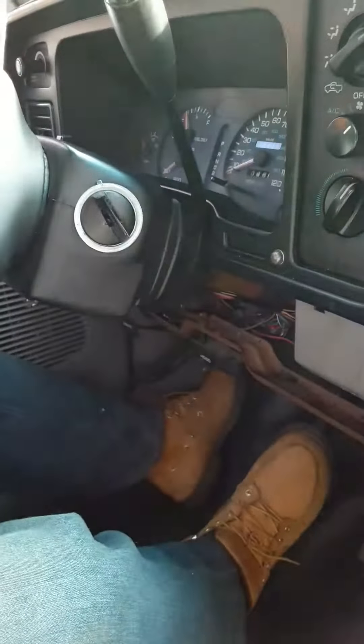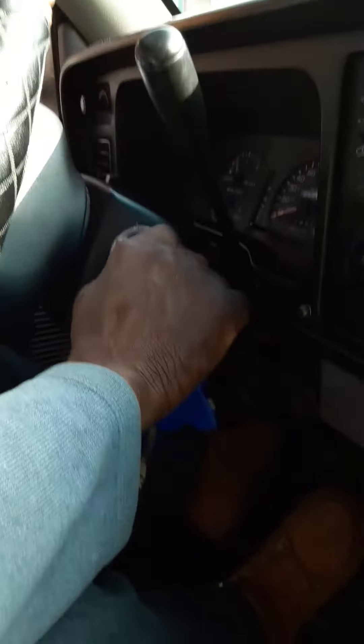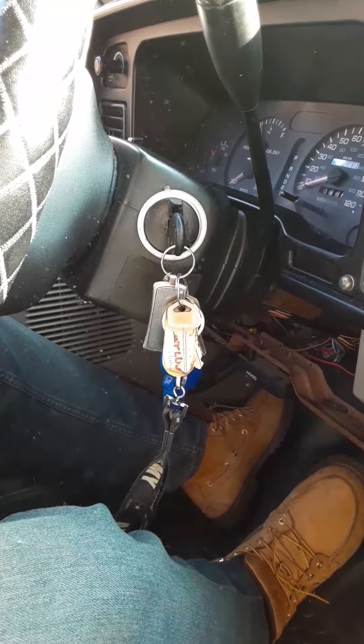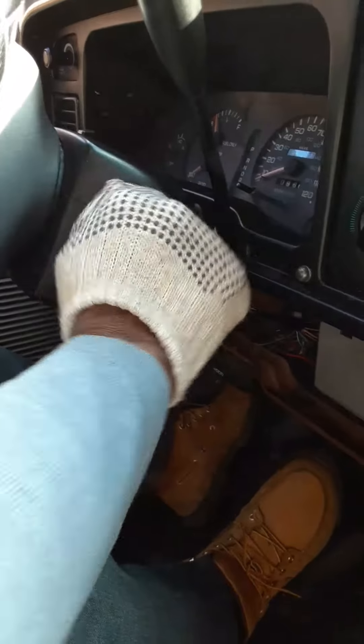He recently changed the ignition switch, so it was a new switch, but it didn't come with keys, so he's been using the old keys. We're just trying to ask anybody out here to give us some pointers, some tips as to how to get it to turn, because we're having problems and we're stranded because we cannot turn it on.